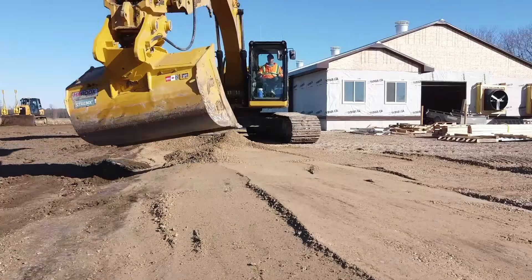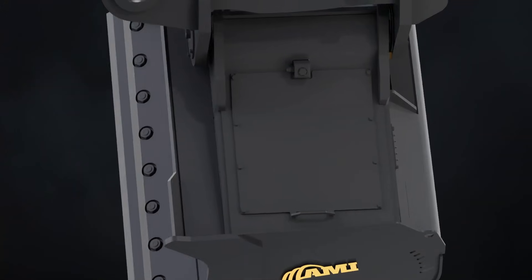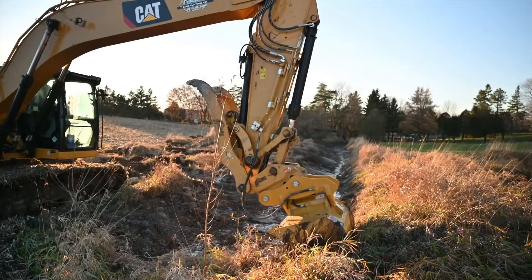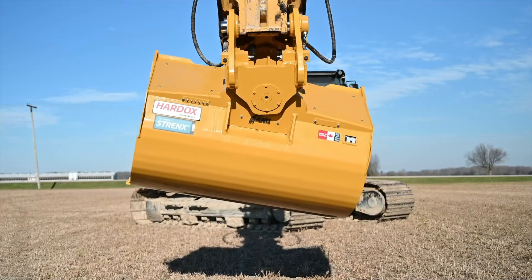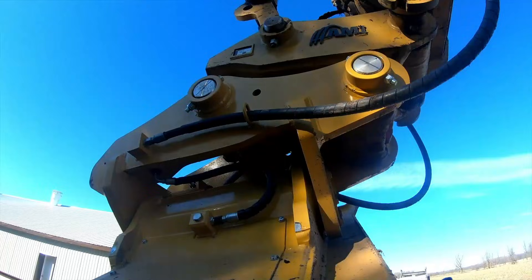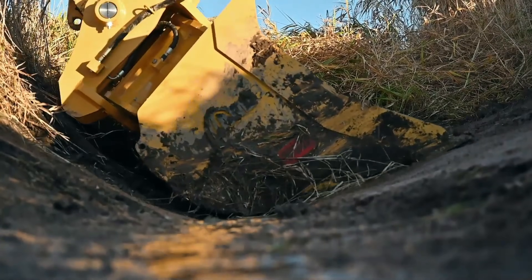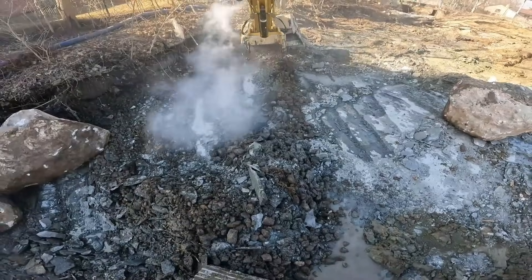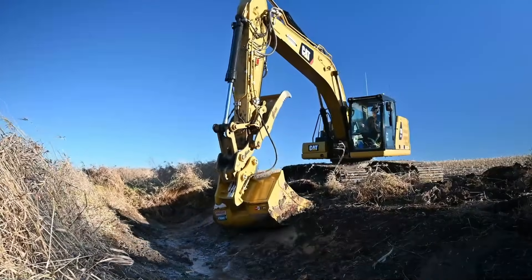With a 90-degree tilt range, operators can angle the bucket effortlessly to shape slopes, work on uneven terrain, and achieve exact grading results without constantly repositioning the machine. Tapered sidewalls improve material flow, while the dual-radius heel reduces drag when curling, enhancing efficiency and minimizing wear. Engineered for trenching, slope shaping, backfilling, ditch maintenance, and landscaping, the RamCam Tilt Bucket boosts an excavator's versatility by combining protected hydraulics, durable construction, and smart geometry into a precision-driven, high-performance attachment.